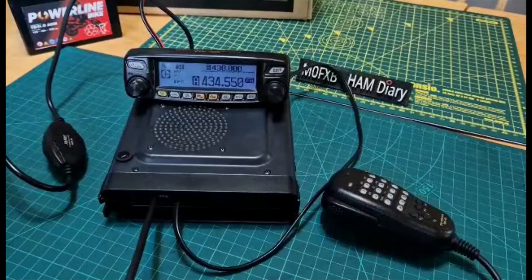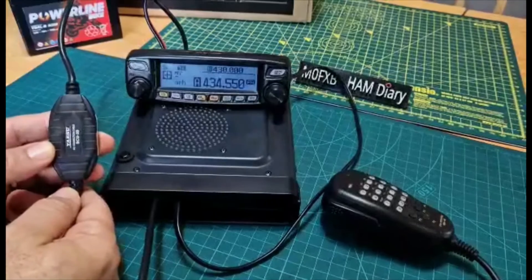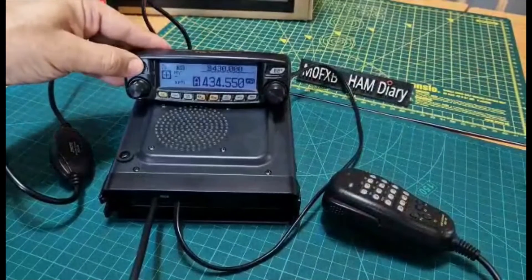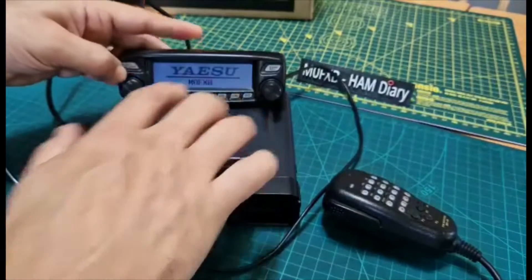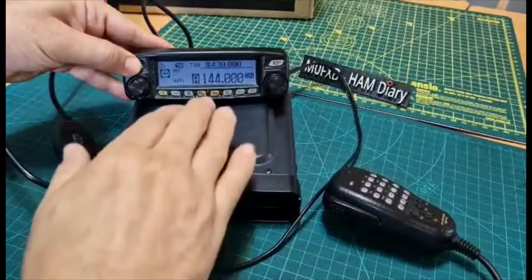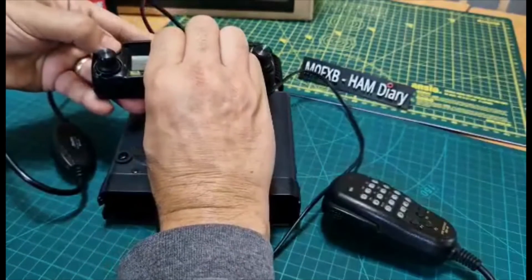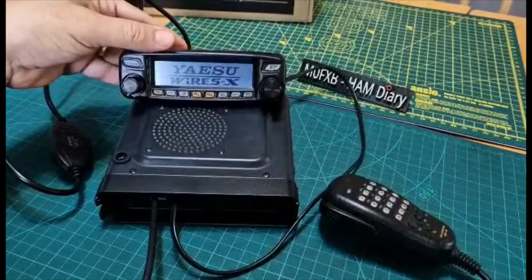To get your FTM-100 ready for PDN mode or HRI mode, you're going to need an SCU cable — this one is the SCU-20 but the latest is the SCU-56. To get into PDN mode, which is digital only, turn off the radio, hold down the DX button, and turn it on. When the radio displays PDM it means you're in direct mode. To come out of the mode, do the same — turn it off and hold both orange buttons, the DX and the GM, and you're in HRI mode.